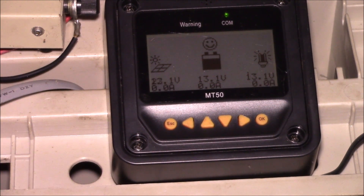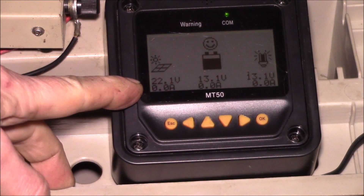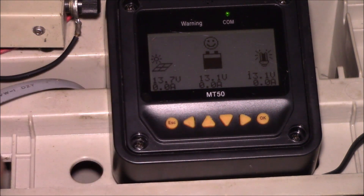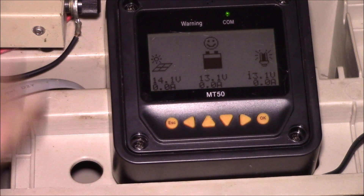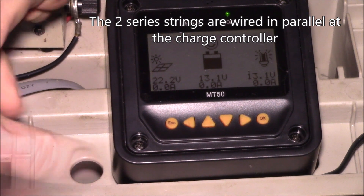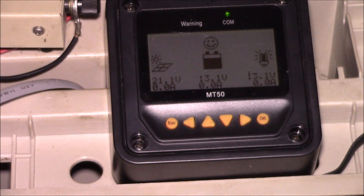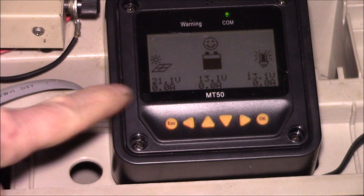Right here you can see the solar coming in — there's not much power coming in, the sun's just going over the house. I have two 60 watt 12 volt panels in series and two 15 watt 12 volt panels in series, so that's about 150 watts total. Open circuit voltage will get up to about 43 volts and about three and a half amps short circuit current.